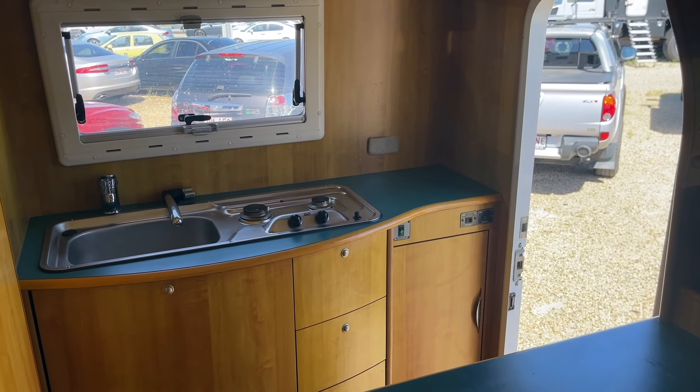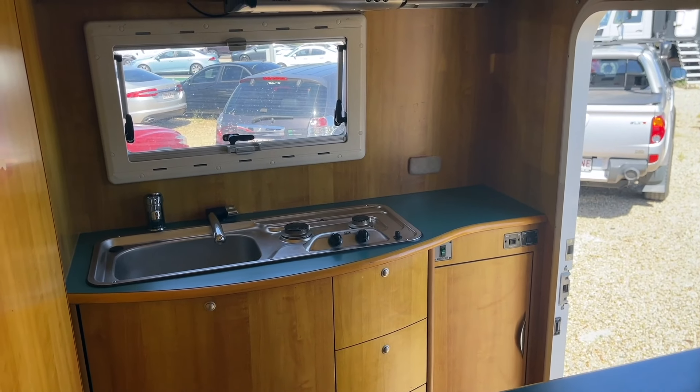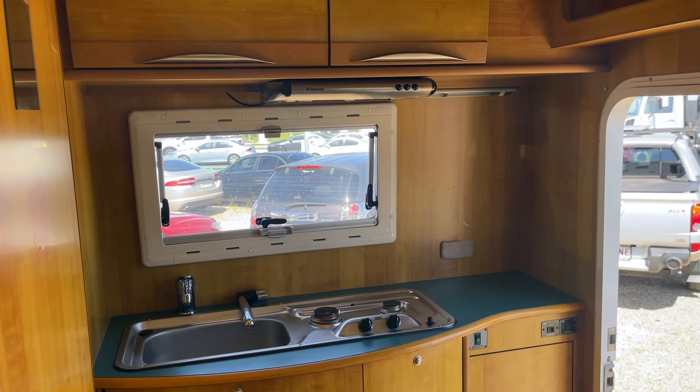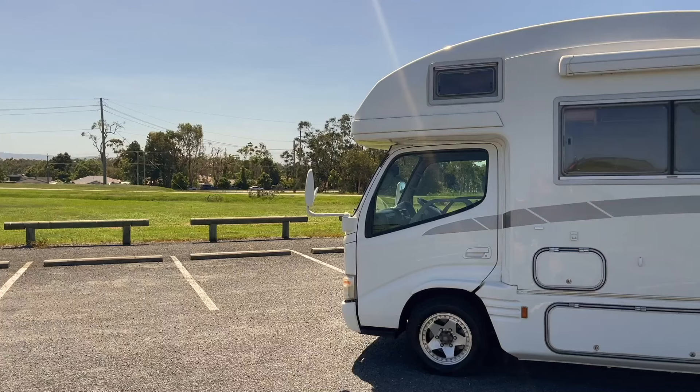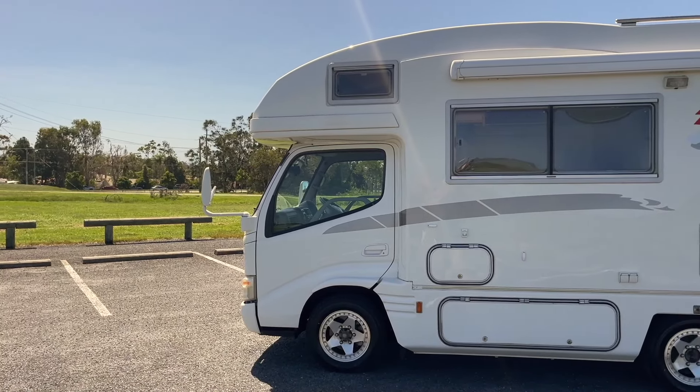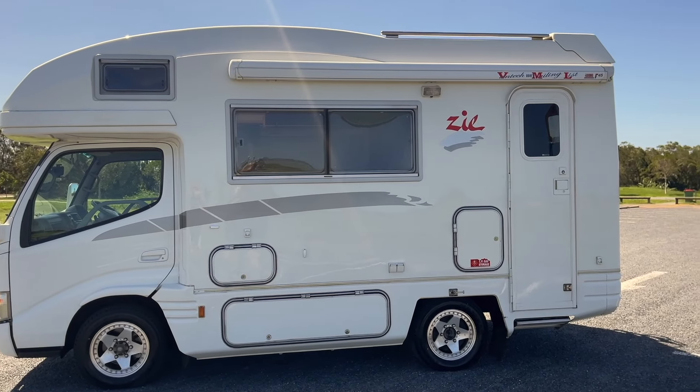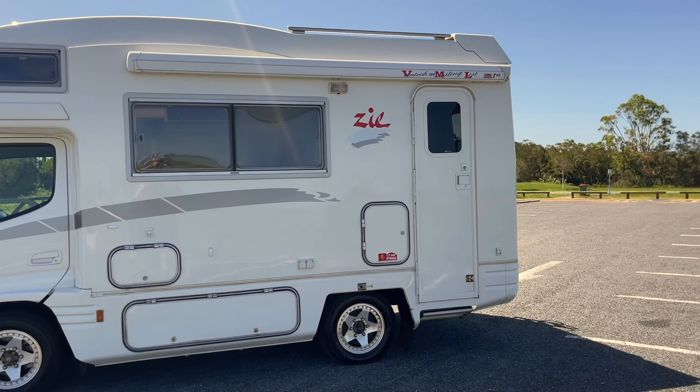The main differences between the two motorhomes: this one has the kitchen in the rear, so for those that don't want the bunk system in the rear, these are perfect for you. The other thing is these have the entry door for the main motorhome at the back — on the passenger side — so it's a different entry system.